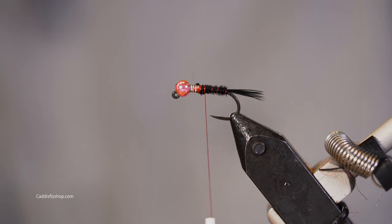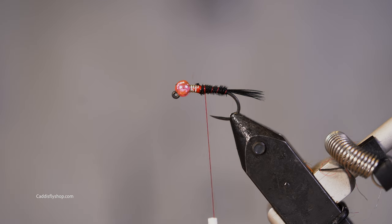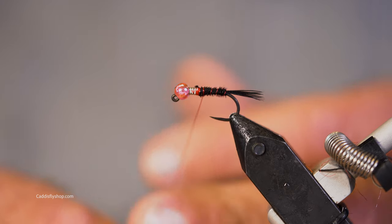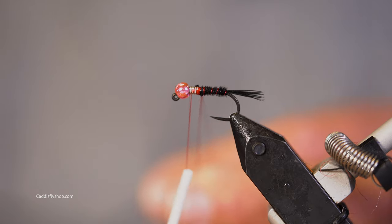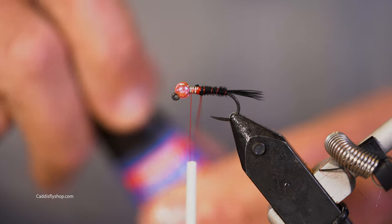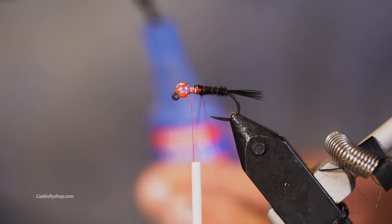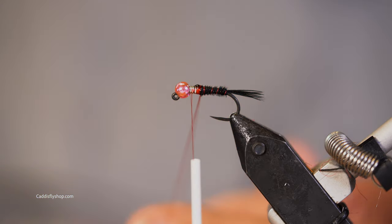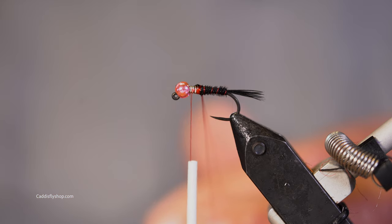A trout that sees this nymph is going to be evaluating whether it's something that fish wants to eat. A steelhead — I believe the thought processes are different. Although I should revise that: even though the winter steelhead isn't feeding, it could very likely just be having a feeding response — the same as it was when it was a juvenile in the river.